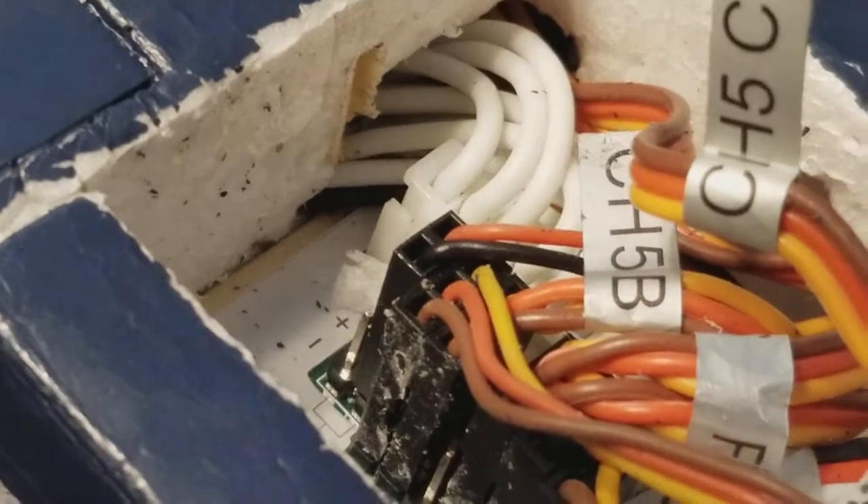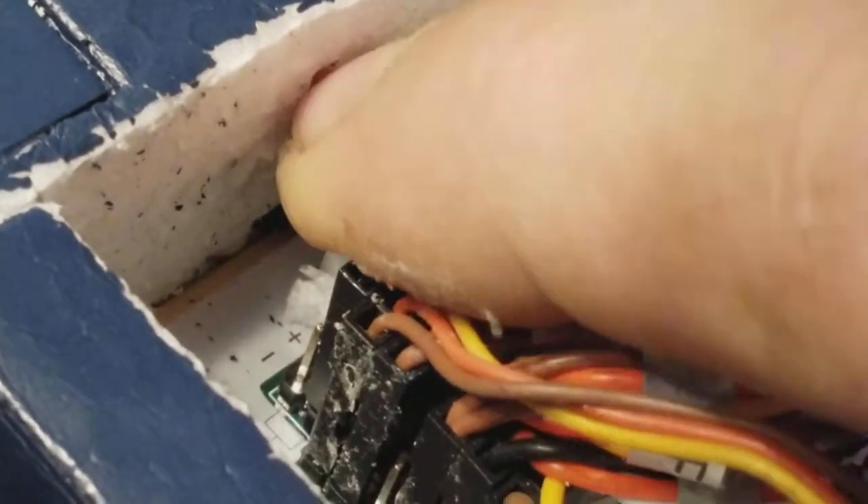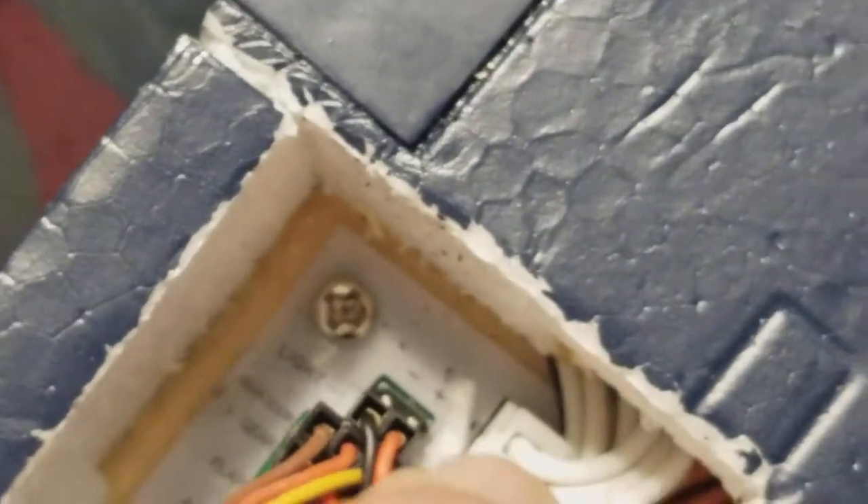You can see the rib right there - there's basically a notch cut out in the rib for that board to sit on. There are extra channels available with the Flight Line board. I have an extra power set right there, so if you wanted to add extra wingtip lights - these are all the stock connections, and this right here is only needed for channel 5C, which is the gear doors.